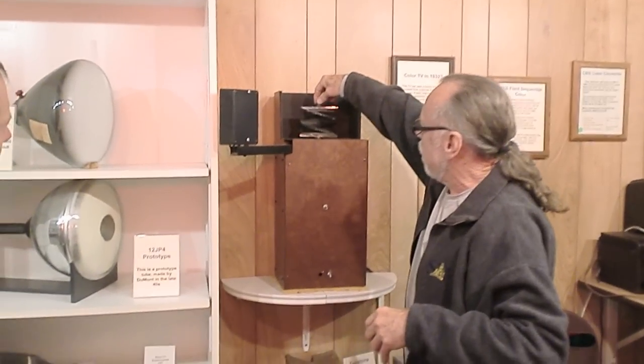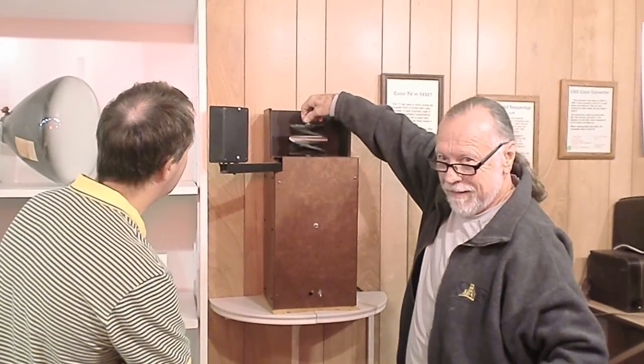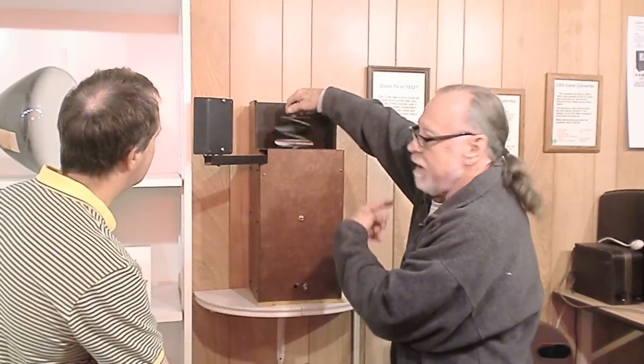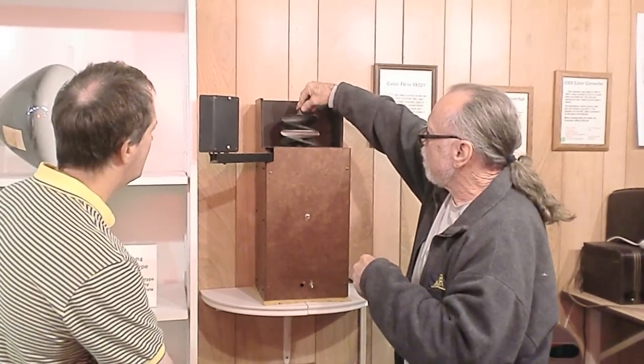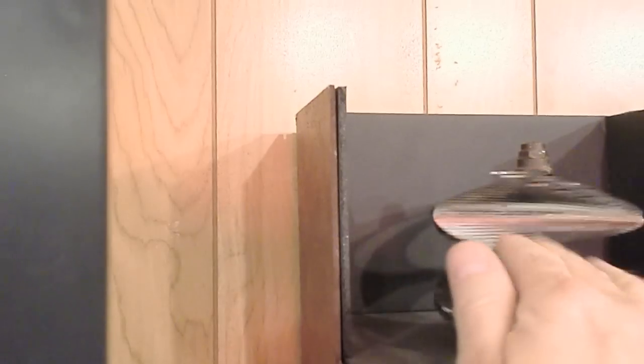Now you can see the surfaces. This is rotating at the frame rate. Each one of those surfaces is a line. We haven't even heard about this technology.